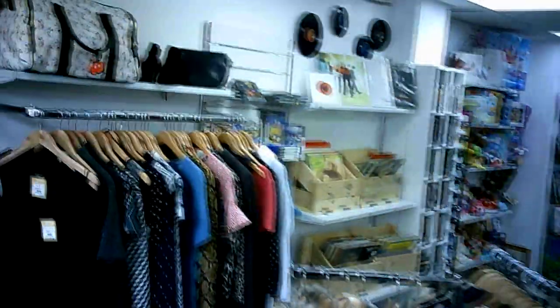They're all worth having. It would have been even better if they were in better condition, but they're the ones I think I can just about get away with resurfacing.